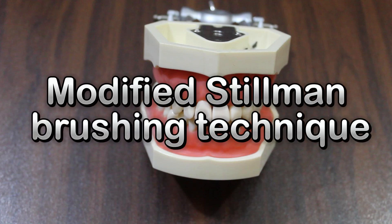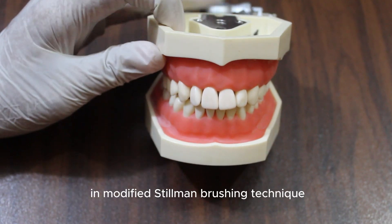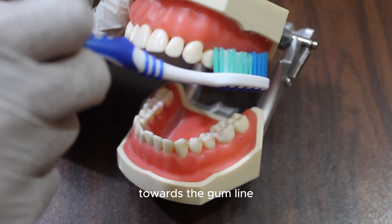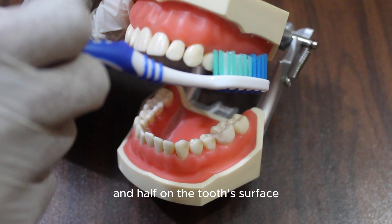Modified Stillman Brushing Technique. In the Modified Stillman Brushing Technique, the bristles are angled at 45 degrees towards the gum line. The bristles should be half on the gums and half on the tooth's surface.